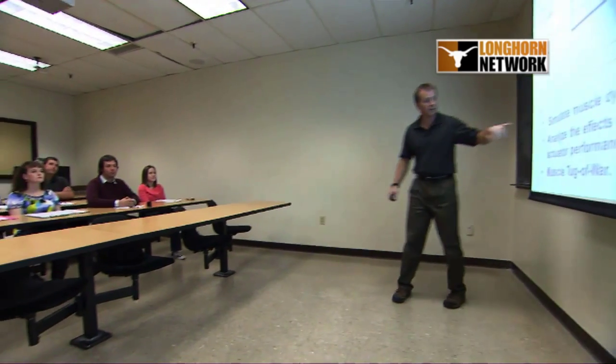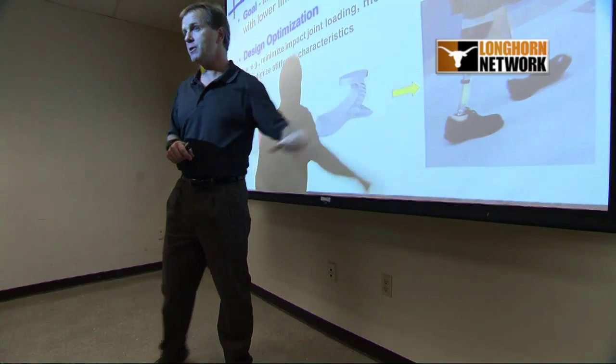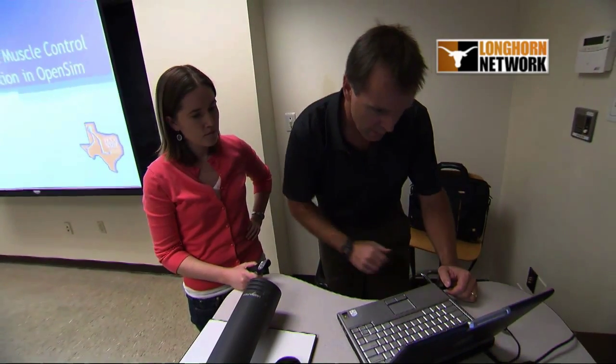When I first came here to UT there was a void out there in terms of prosthetic components. The commercial feet that are available come in fixed sizes, and so we realized that each amputee is different and we had this great technology to generate subject-specific custom prosthetic devices and help improve the quality of life for lower limb amputees.